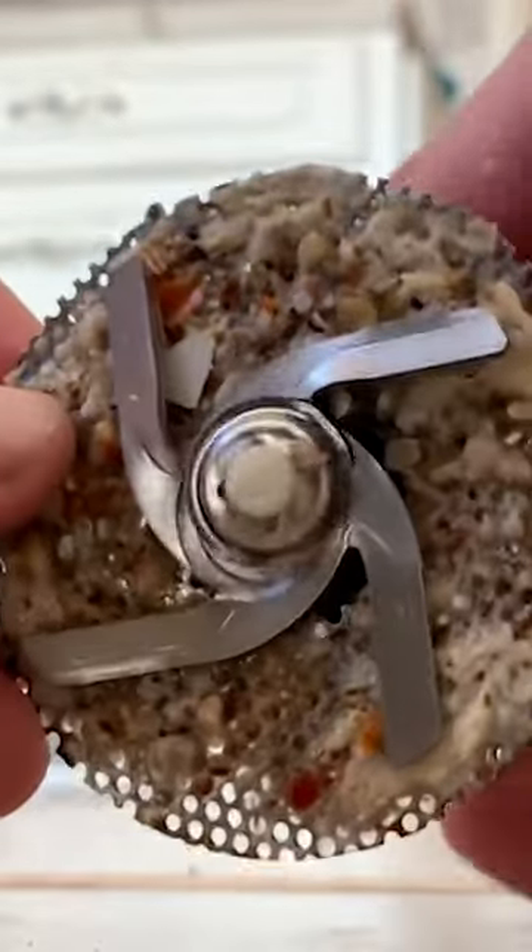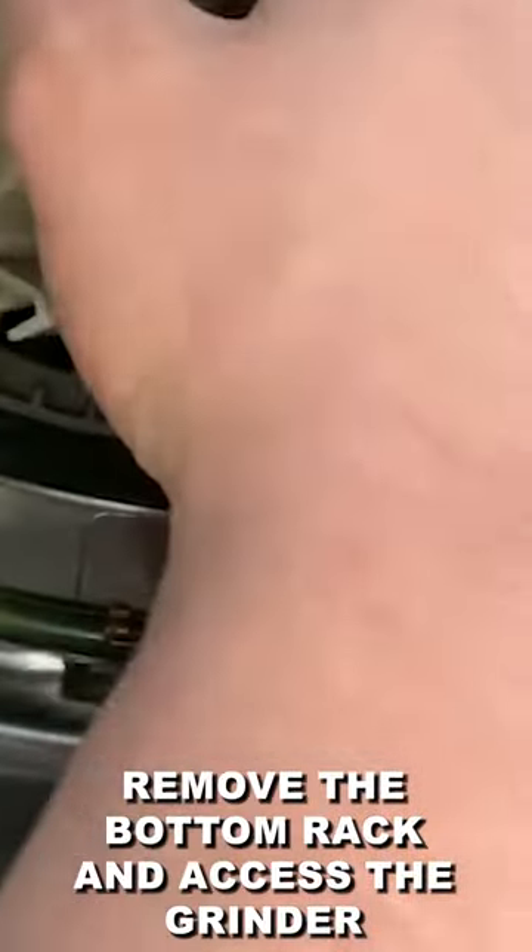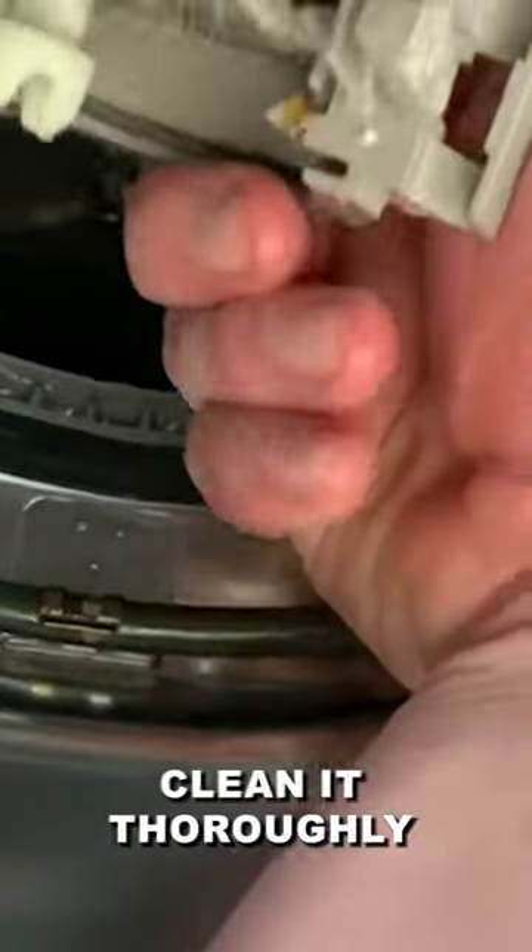Lastly, a clogged or broken food grinder can be the culprit behind the grinding noise. Remove the bottom rack and access the grinder. Clean it thoroughly, removing any trapped debris.